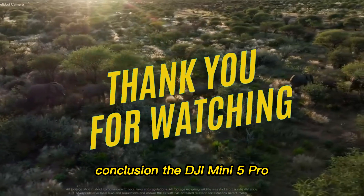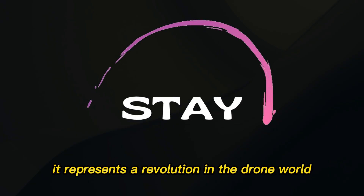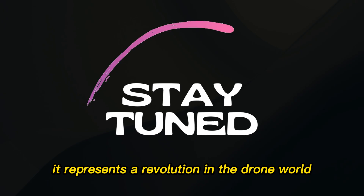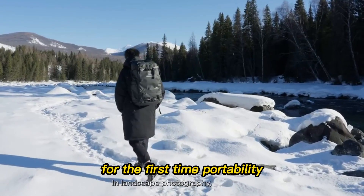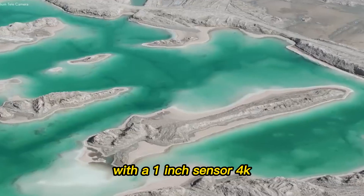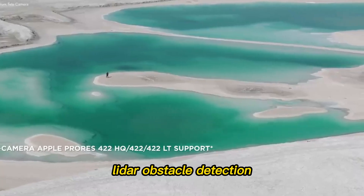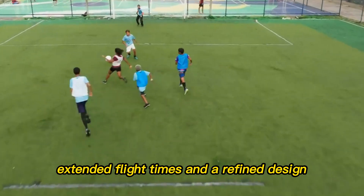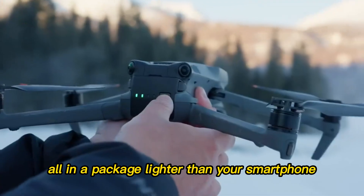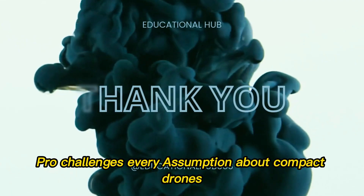The DJI Mini 5 Pro is not just another addition to DJI's lineup — it represents a revolution in the drone world. For the first time, portability, freedom, and professional performance coexist in one device. With a 1-inch sensor, 4K 120fps video, LiDAR obstacle detection, extended flight times, and a refined design — all in a package lighter than your smartphone — the Mini 5 Pro challenges every assumption about compact drones.